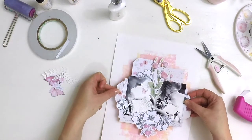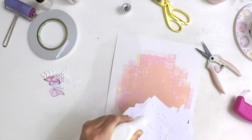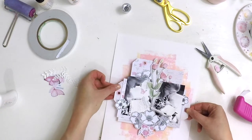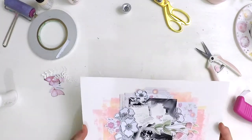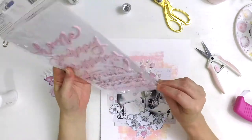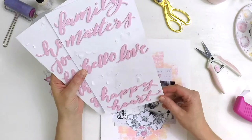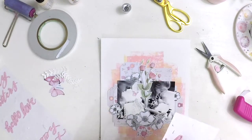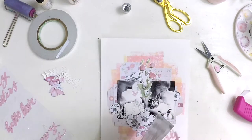I'm now checking whether I've placed the photo cluster in the correct space — which I had — and putting it onto my brayered mixed media background. You can hardly see much of that paint, but it's just enough to give a transition from the scrapbooking cluster onto the page and softens it down nicely.